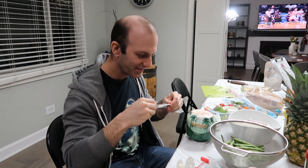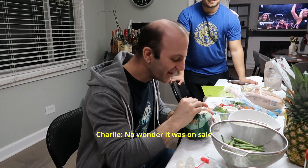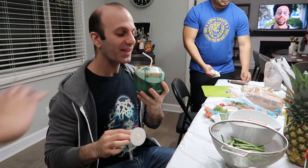I feel like the straw is not gonna be enough to get this coconut. What do you think? It works. It works? Is it good? It's good. Good. Yes, it works. Yes!